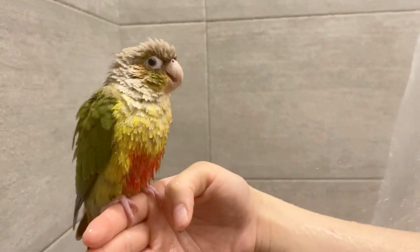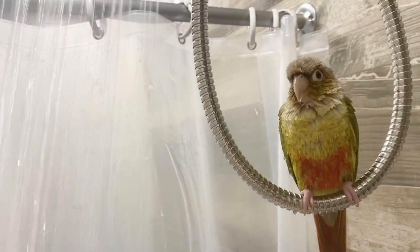As your bird gets used to the new bathing space, you can start showering with them. You can get a shower perch if you'd like — it's great because it suctions to the walls of your shower and has a sandy perch for a good grip. Another option is using a window ledge if you have one in your shower, or what I like to do is shower my birds on my hand or arm and then place them on the curtain rod or the shower hose when they're done.